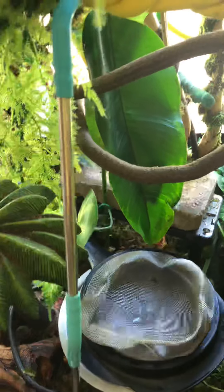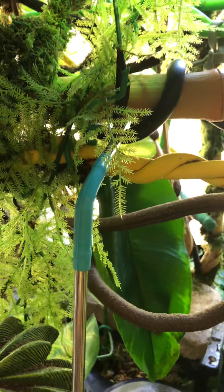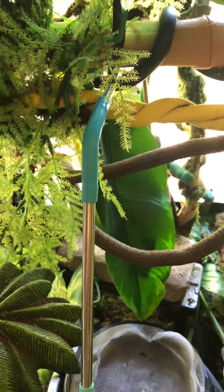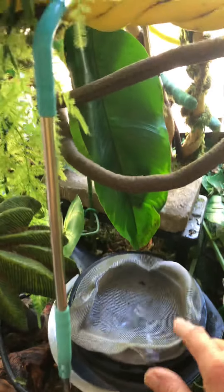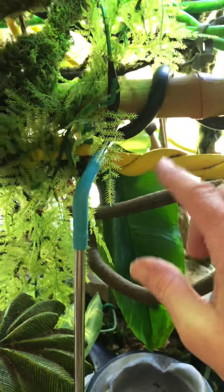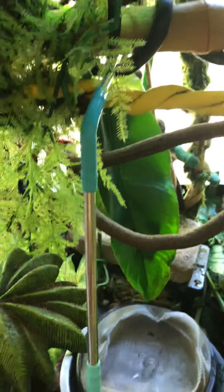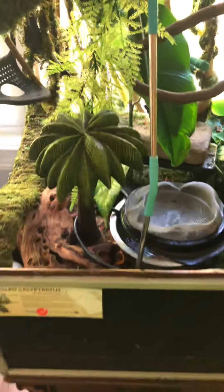Even though I have this system, I also make sure that I water Mittens every single night. Some nights he's not thirsty, but other nights he's very thirsty. So just keep that in mind — do not assume that unless you actually see your veiled chameleon drinking out of the water flow, that they're actually drinking.